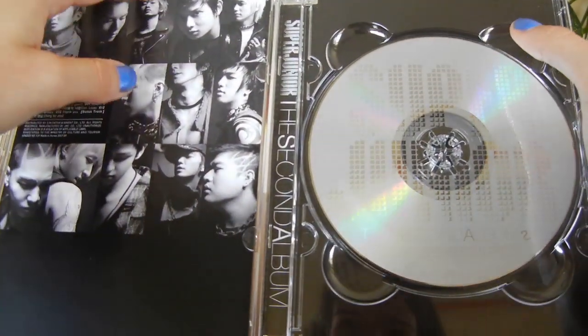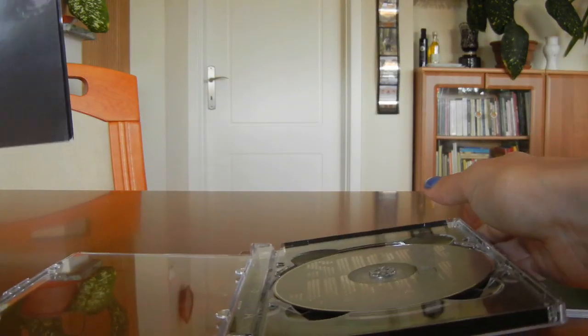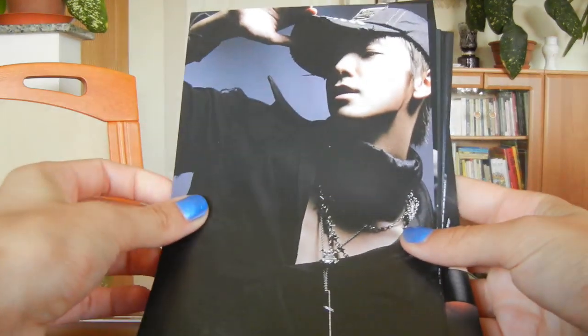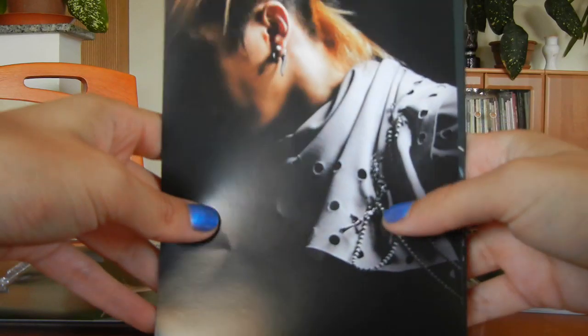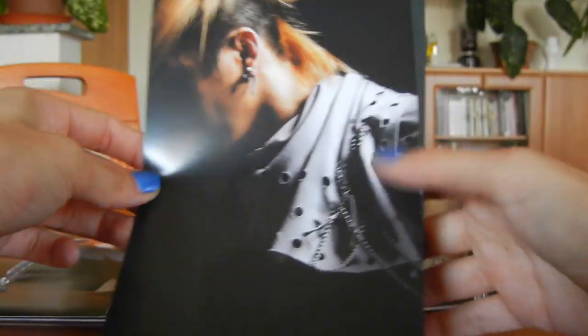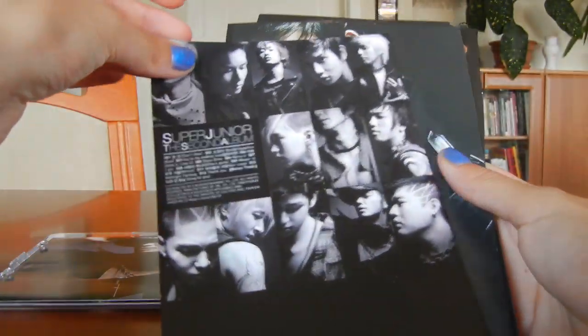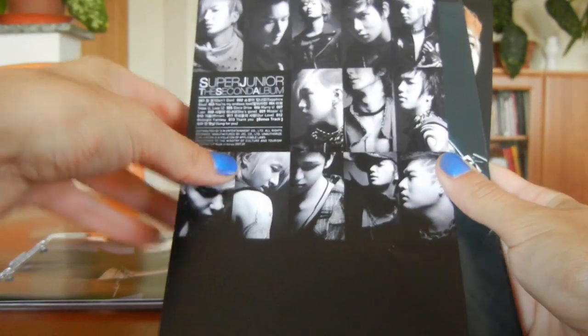The cover is changeable, so you can choose your favorite members. Here's the inside — it's very hard to get the CD out. I've never listened to this one because I always listened to the repackaged ones. I know there are a lot of reviews of this. Dondon is the first on mine, then I've put them in their age order. The back is like every single paper's back — it has all the members in black and white.